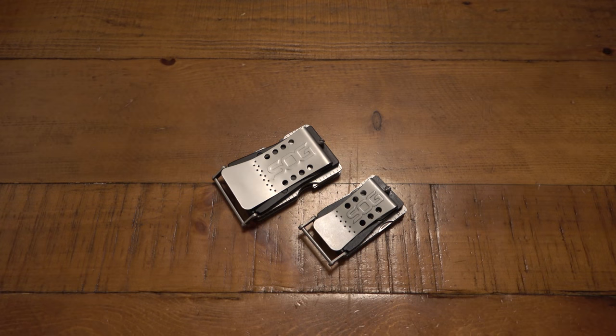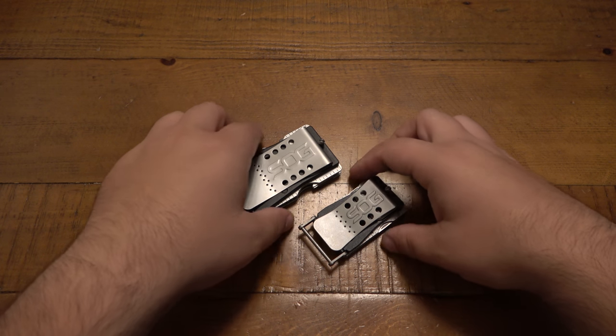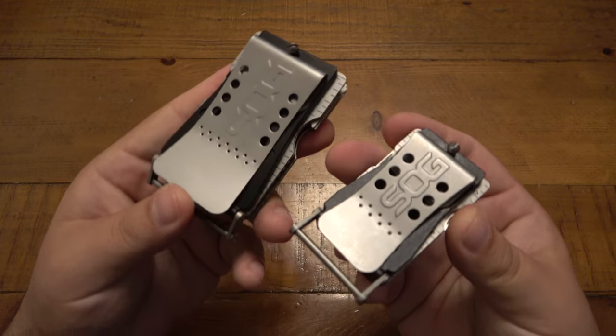What's going on guys? So today we're talking multi-tools. These are two multi-tools I've had for a pretty long time and I never did a video on them. I was going through things, found them, and wanted to talk about them because they were pretty interesting. These are the Cinch 1 and Cinch 2 from SOG.